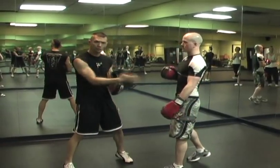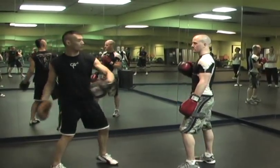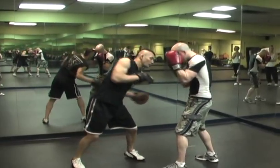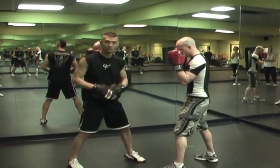They're called short punches just because of the range that we're in. I'm not throwing a hook from all the way out here so he can fully extend his punches. It's a little bit closer so that all the punches are short. Note how I'm having a cover and then counter.